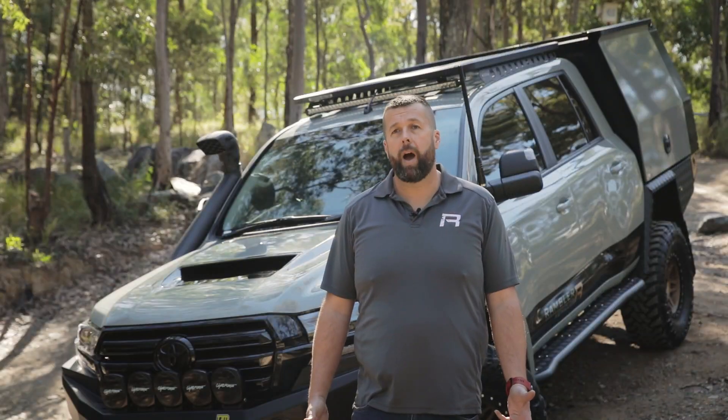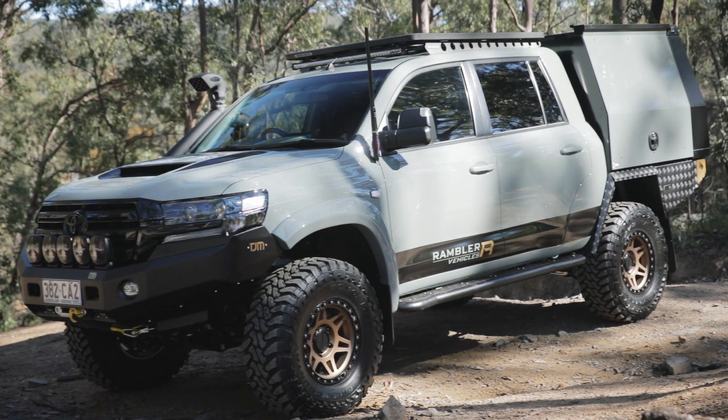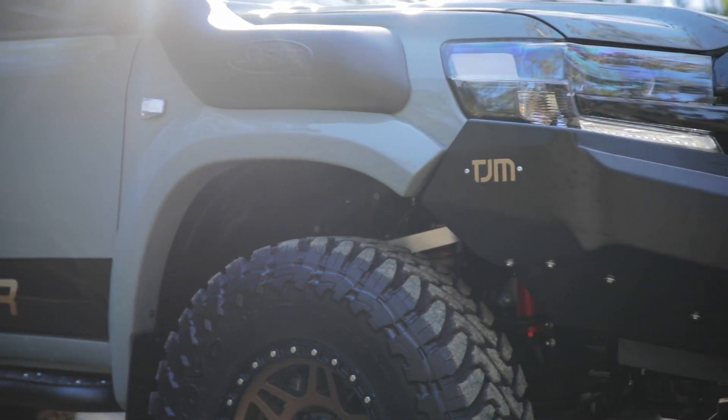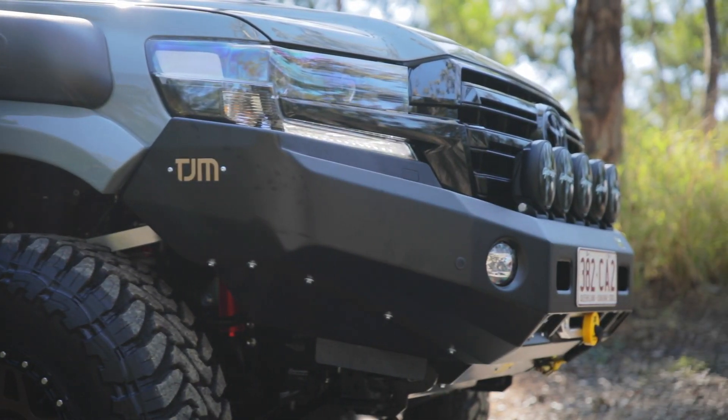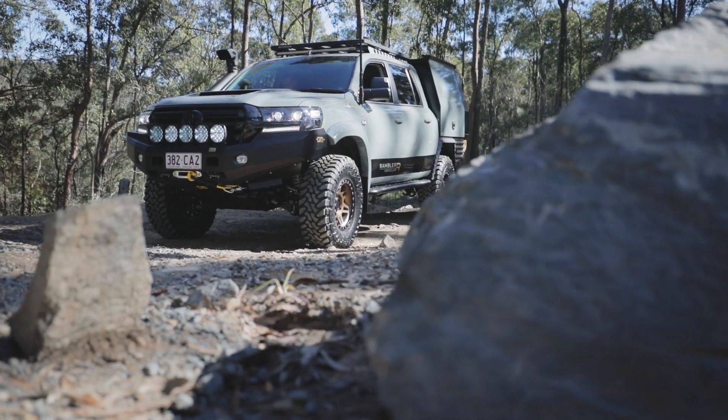We've built this 200 as a bit of a tribute to the outgoing Land Cruiser. We started with the GXL Wagon in black, sent the vehicle straight up to ASG to have it cut into a dual cab, extended 350mm, and repainted in Toyota Genuine Urban Car Keep. This is an American colour that we've got a bit of a passion for, and we think looks really good on this vehicle.